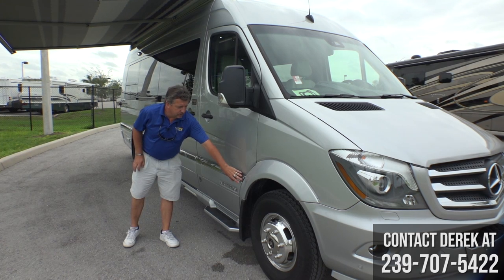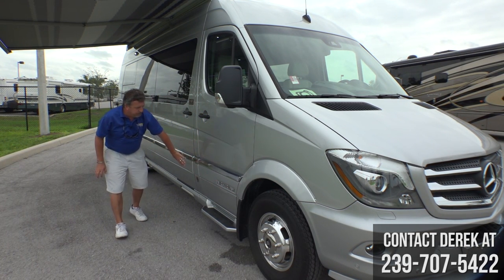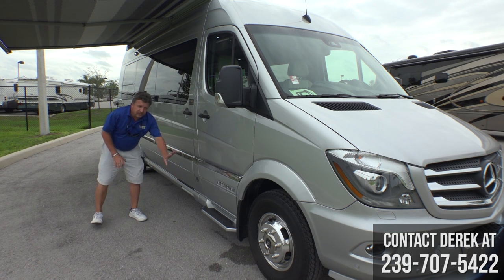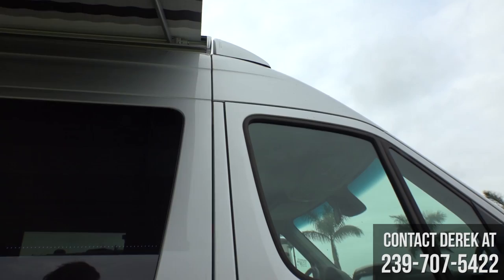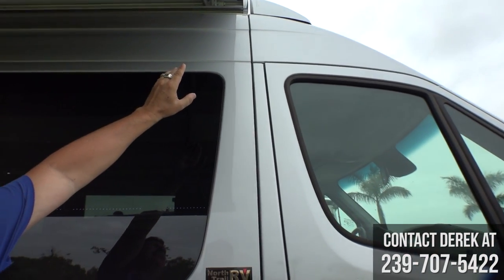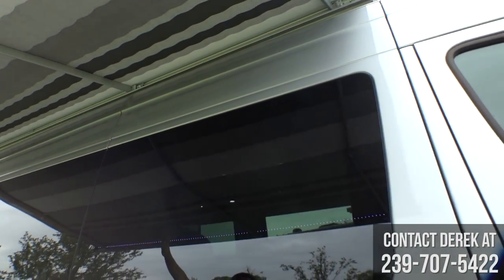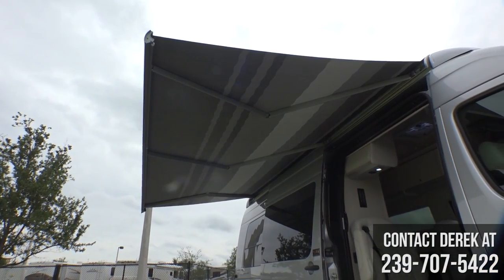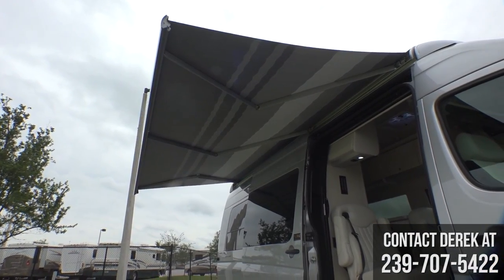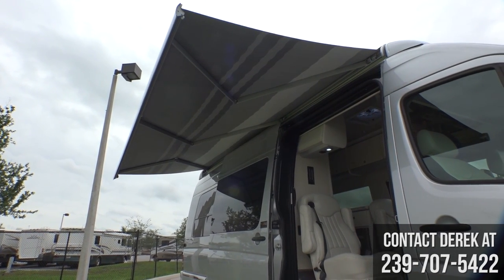Airstream puts on this really cool looking molding package that makes it a low profile, monotone color look. New for 2018, Airstream has integrated the awning with end caps on the front and the back that make it look a lot more sleek. This is also the largest awning you can get on a Class B motorhome, and it has an integrated LED light strip.